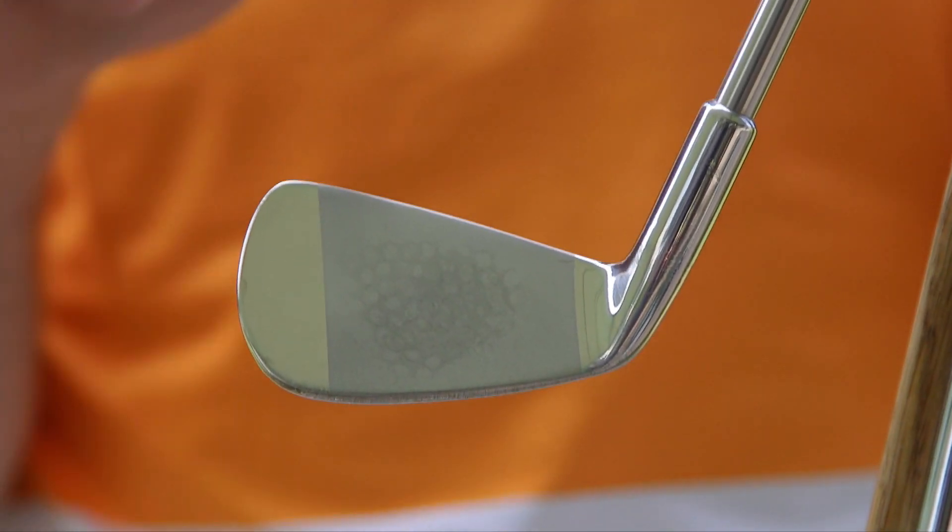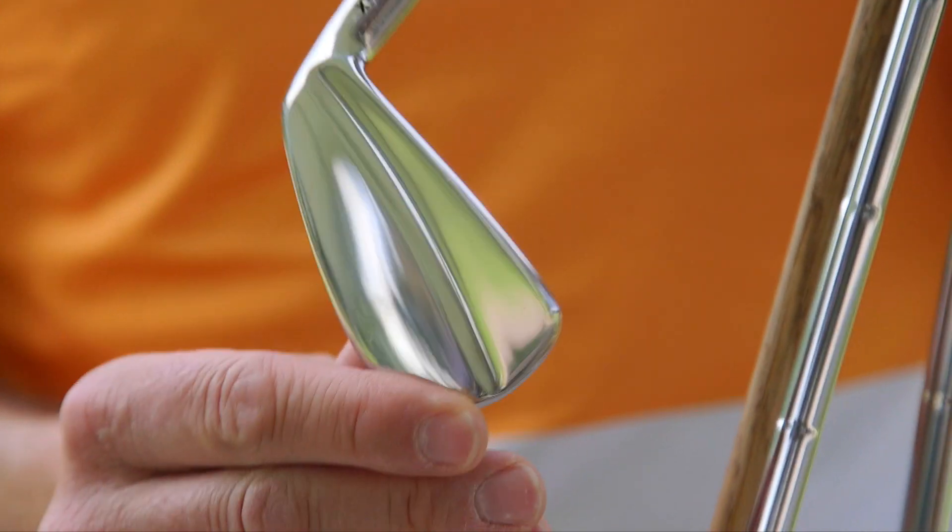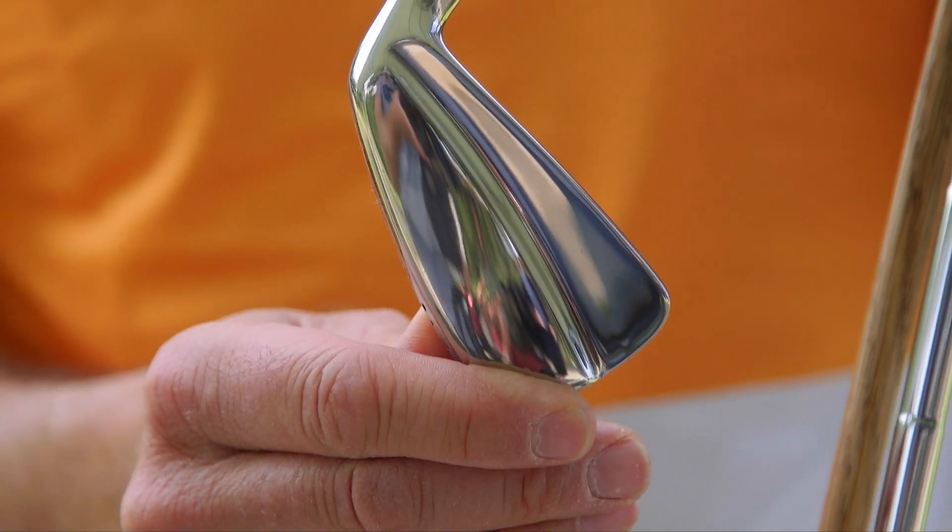This is a new German product called xmike.de — that's the website — so X-dash-Mike. Notice there's no grooves on this thing, and it is a gorgeous muscle back blade.